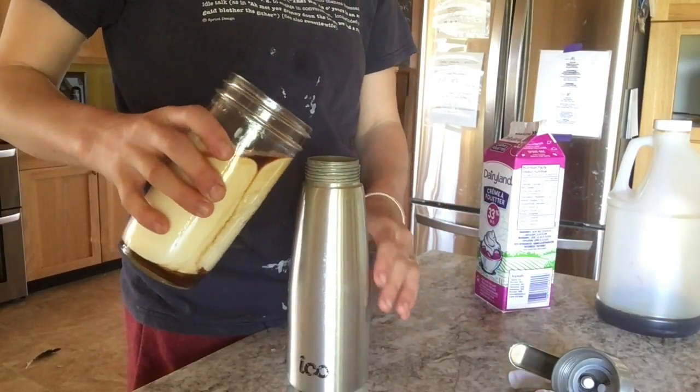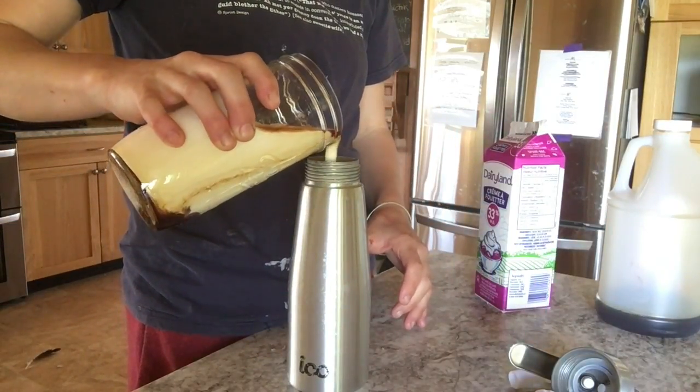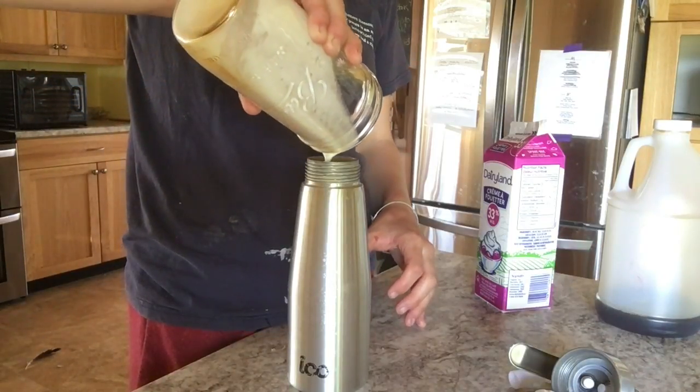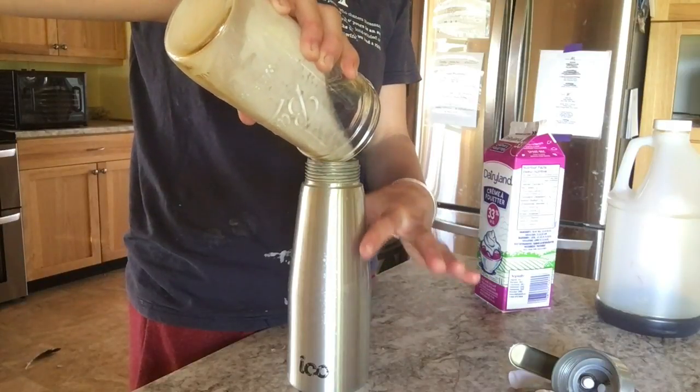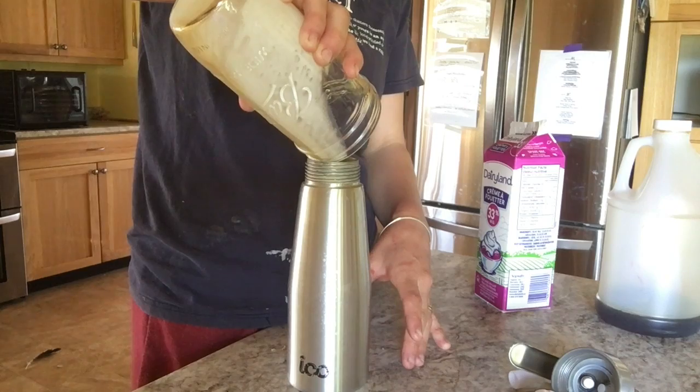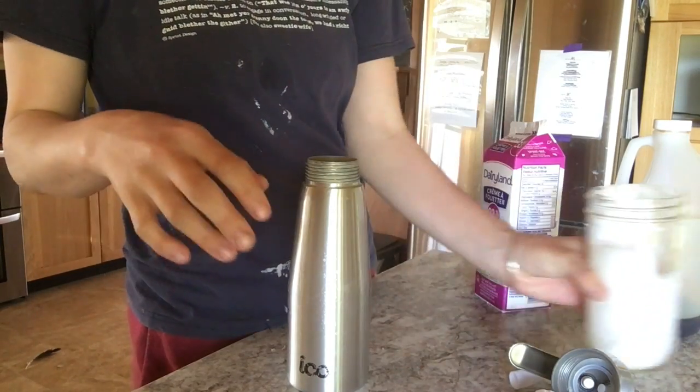Then I pour it into the dispenser. I actually pretty much know the mark at which it's full, and if I wasn't doing this on camera I would just be eyeballing it, but for you guys I'm showing how to properly measure it.